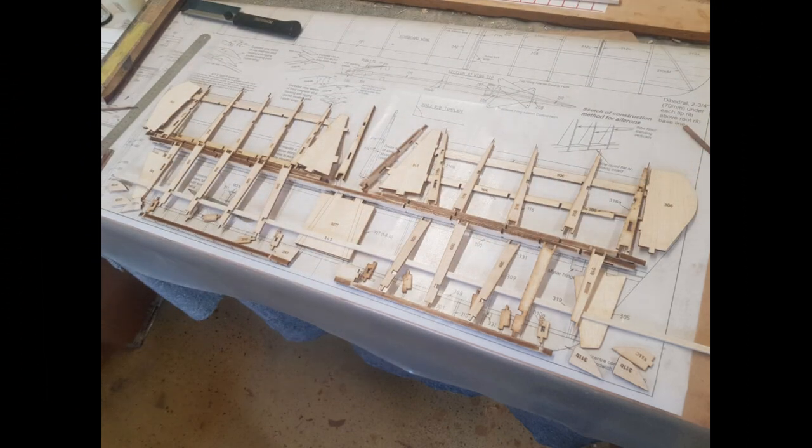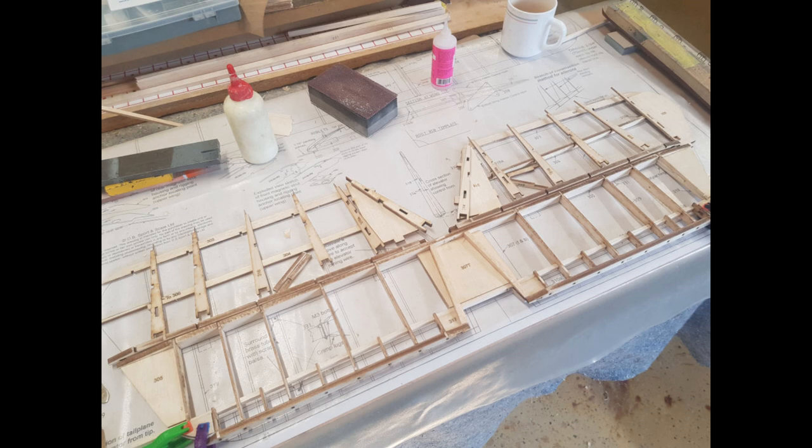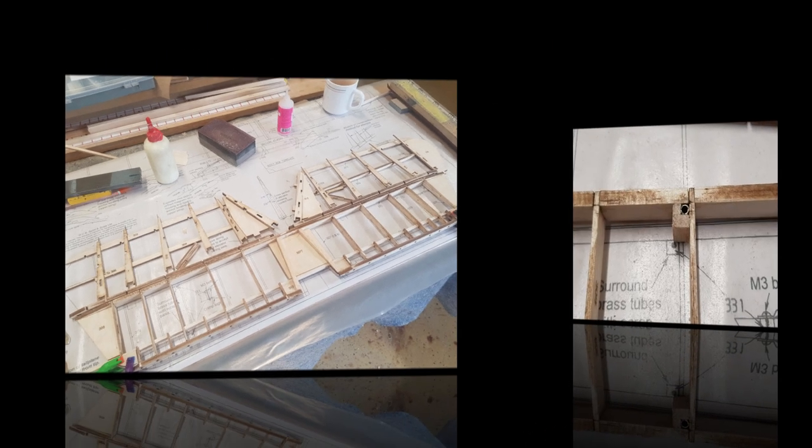As the tailplane is printed beside the centre section on the plans, I decided to do that next. I took a long time to find all the parts marked 300-something and there were a lot of them. After a long and pleasant time the 3D puzzle of the tailplane is sort of mostly together. The parts for the elevators wait until next time.